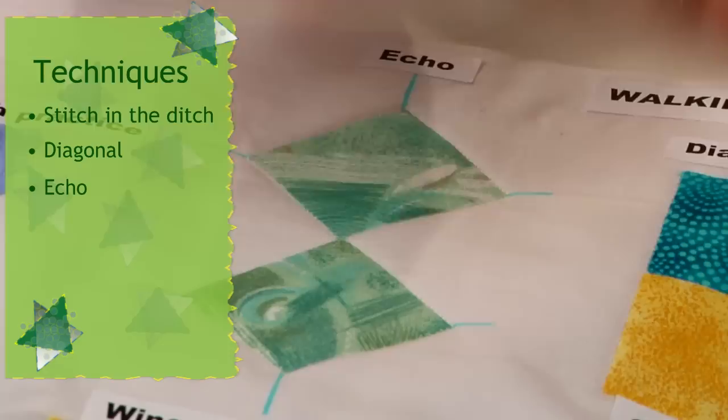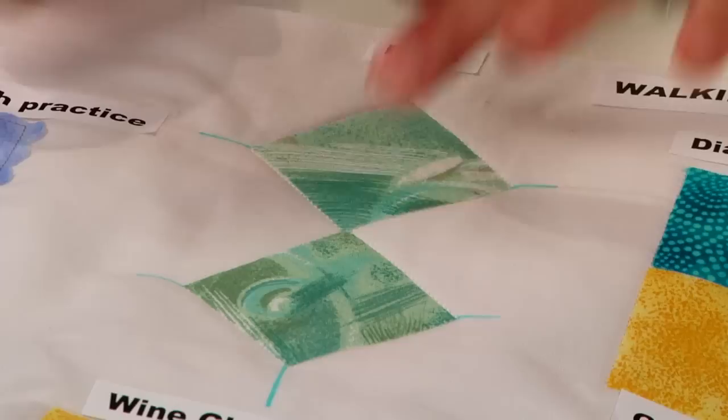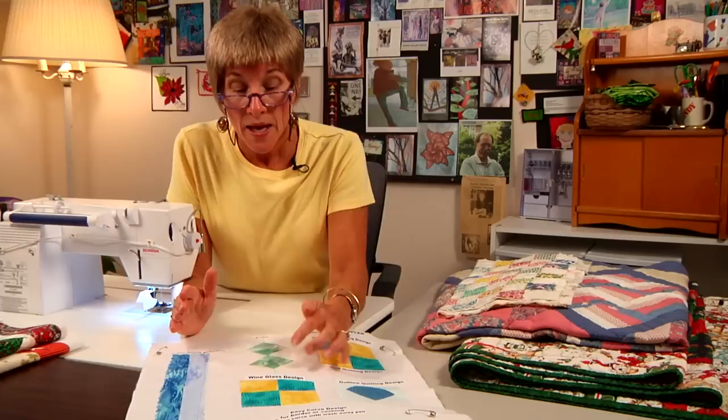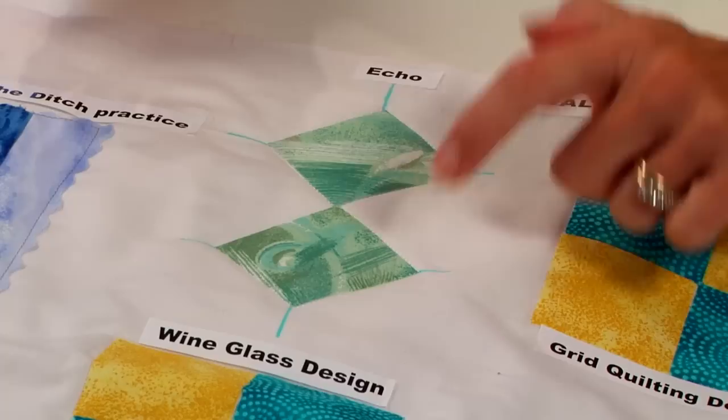Imagining these as actual little blocks, I have gone ahead and stitched in the ditch around this particular design element — whether it be a two-inch block or a six-inch block. I have done some stitch in the ditch ahead of time, and that stitch in the ditch is allowing my design element to pop forward. With that, working with this walking foot, I'm going to do some echoing around these design elements.